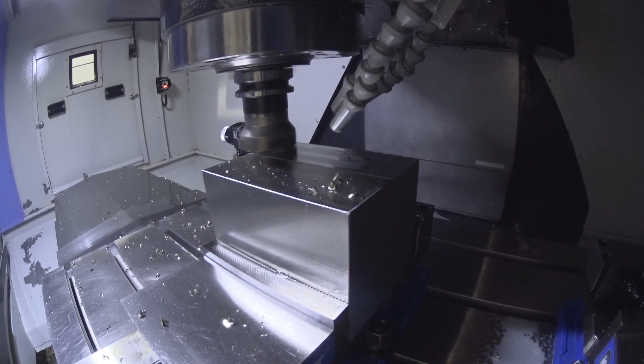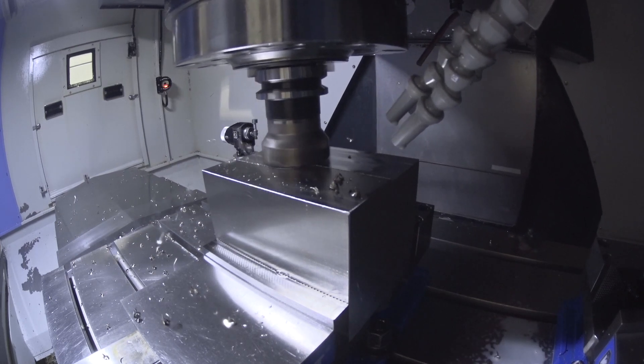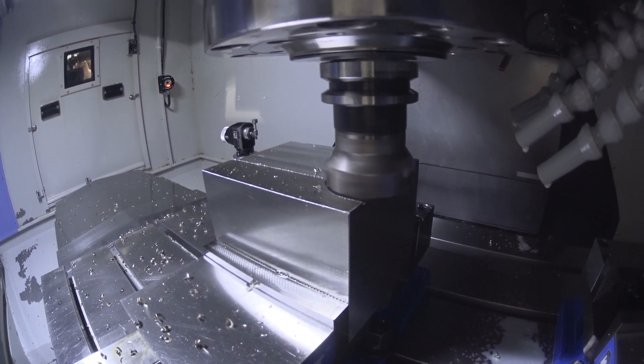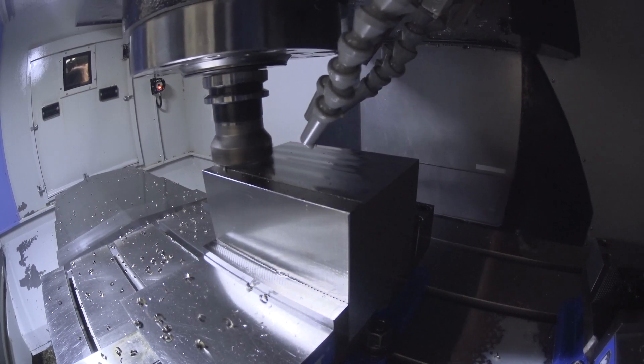It will allow you to machine close up to a 90 degree shoulder, closer than you could get with a 45 degree approach, certainly leaving less material to be taken out at the end of the day. And of course where you may have a clamp protruding and you want to get closer than you could with a conventional placement.